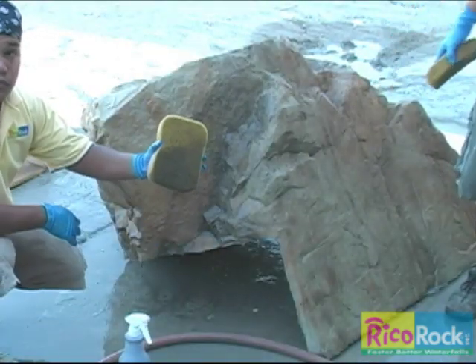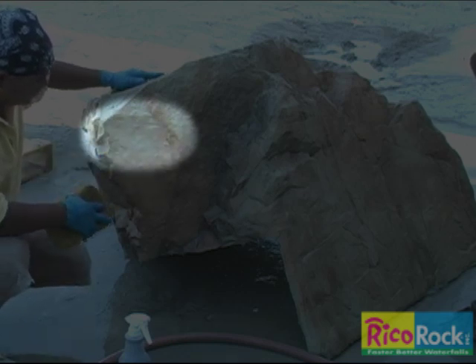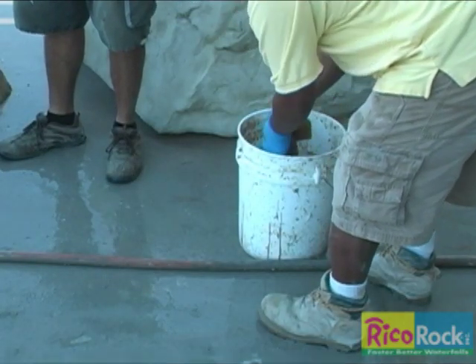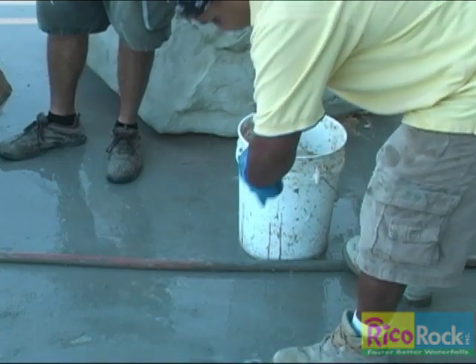The color that accumulates on the sponge will stick to any area of the rock that is wiped down, but the darkening effect will not be apparent until the rock dries. Washing the sponge often is important, just as a watercolor artist constantly cleans his brushes with water.